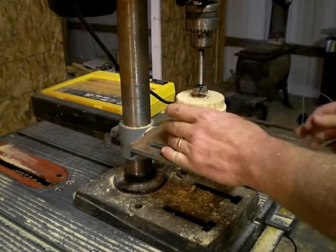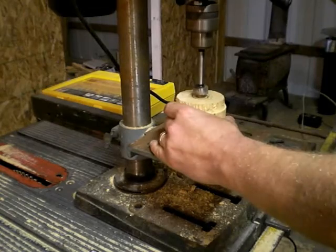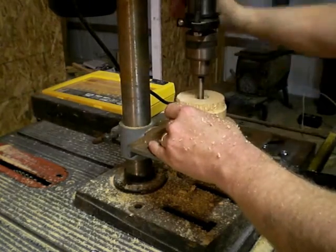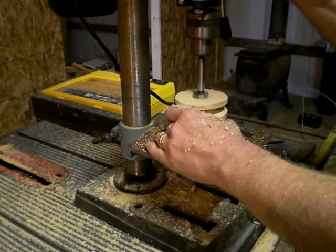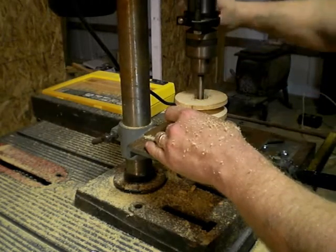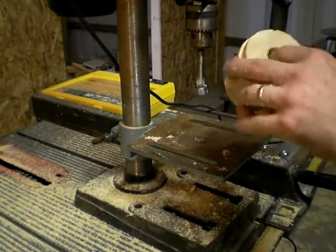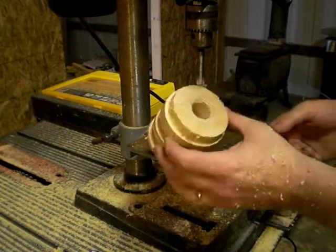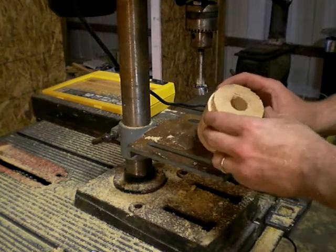I've got my bit chucked up; now I just have to see if I can drill that accurately. Okay, it feels like we broke through — it pushed out a plug. There we have our seven eighths hole. The next step is to put a little groove in here for the key.